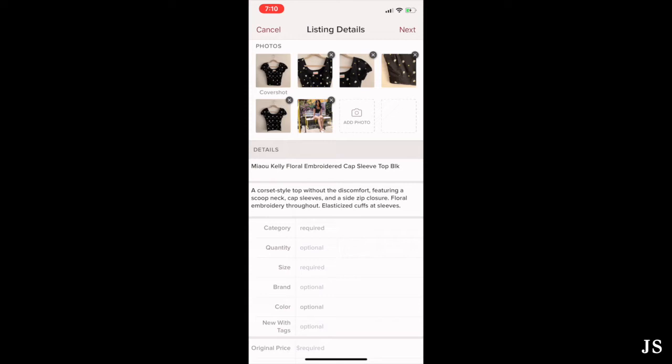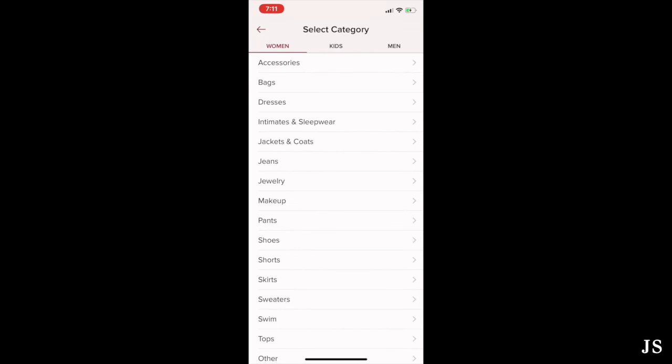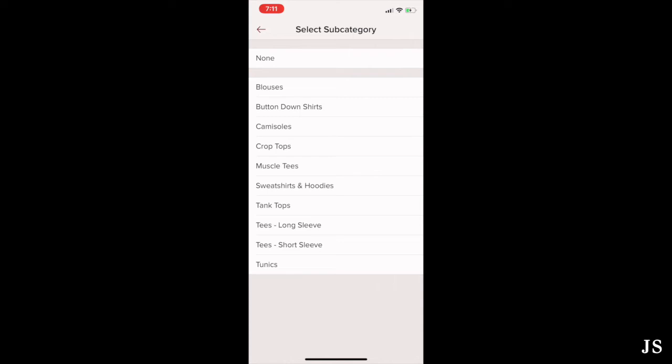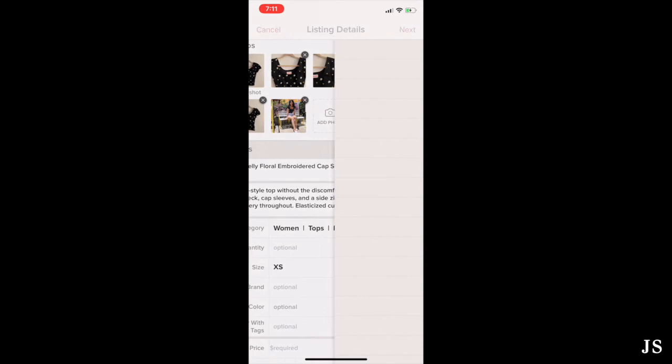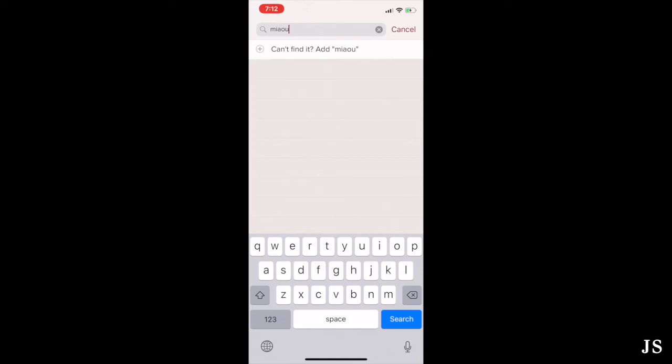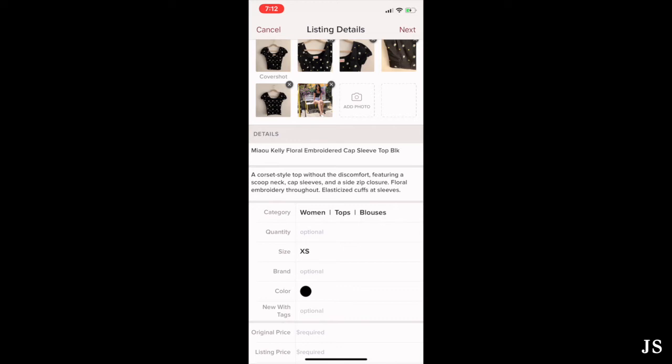Next, we go through the specific details: category, color, size, brand, and price. Some are required and some are optional. For category, I'll hit tops and select the blouses subcategory. Quantity is optional — I only have one, so I leave it empty. My size is extra small. For brand, sometimes it doesn't come up if it's a rare or vintage brand, so you can enter your own or leave it blank. Since the brand name is already in the title, I'll leave it blank. For color, you can select up to two — I'll just do black. This top is used, so I'll leave the 'new with tags' field blank.